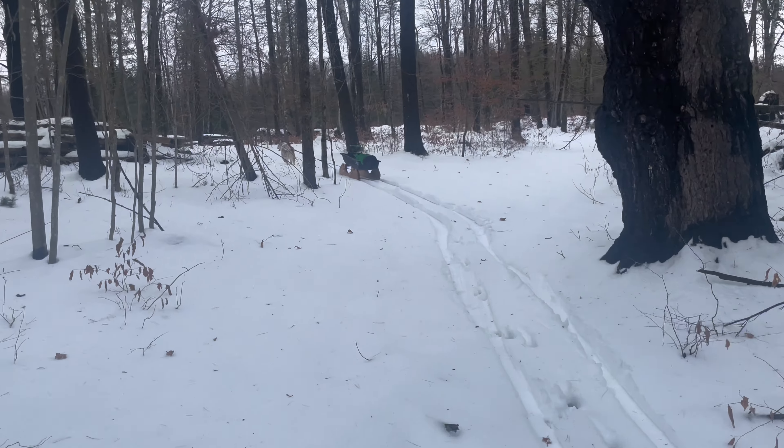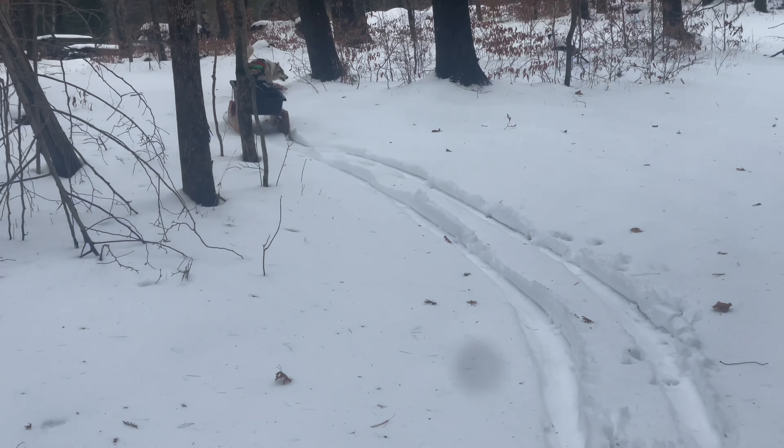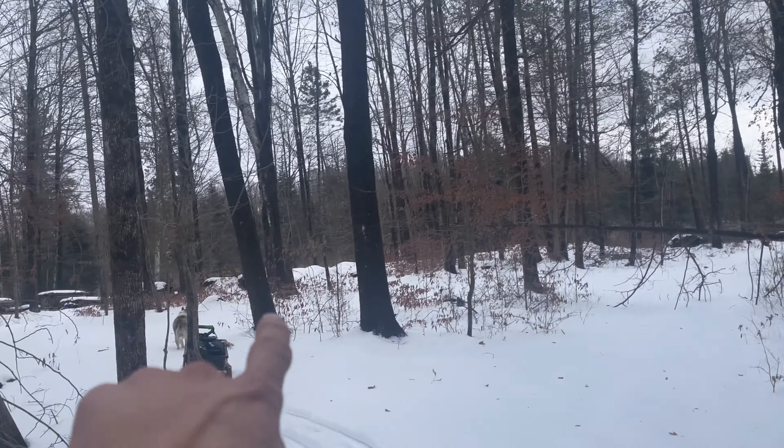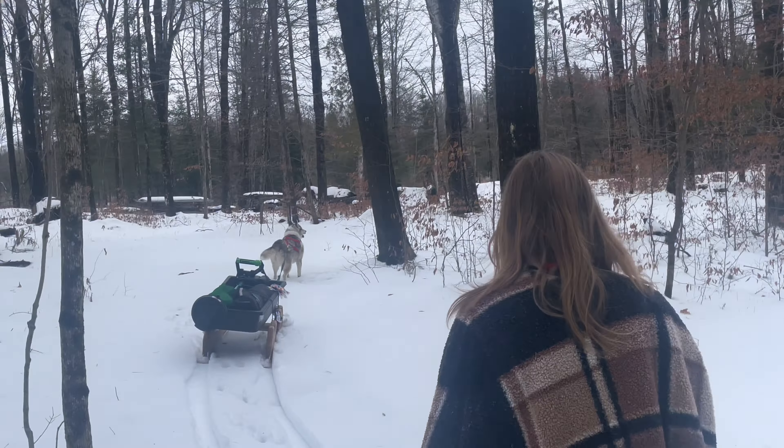We're just on our way back here. Hank's pulling the new Smitty sled. I don't know if you guys can see the opening up and through here — it's the big flood at the back of our farm, and the pond over here.